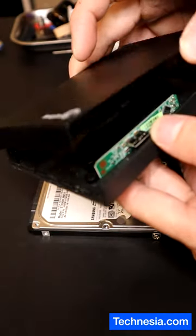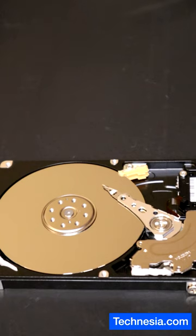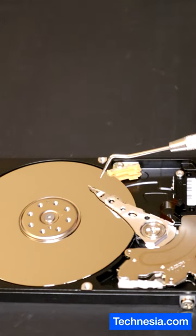I already took apart the external hard drive and this is the hard drive inside. After opening it, I see that the head is stuck in the middle of the plate. This head is supposed to stay on this side, not in the middle of the plate.